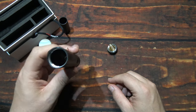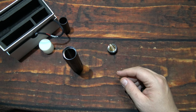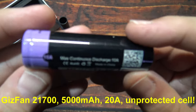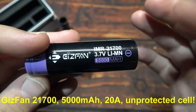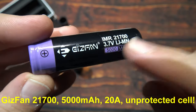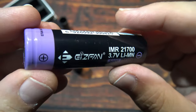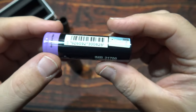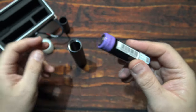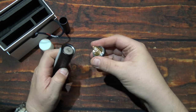I'm not using the adapter — I'm going to run a 21700 cell. The battery I'm using is a 21700 by Gizfan, also known as E-fan. This is a 5000 milliamp, 20 amp unprotected cell. I've had good luck with these and this should be plenty enough to run this light. Now we're going to get it all back together.